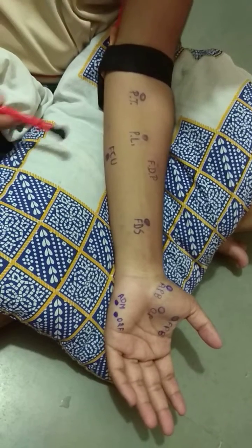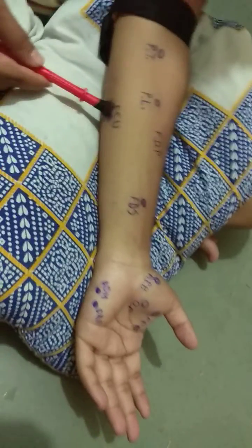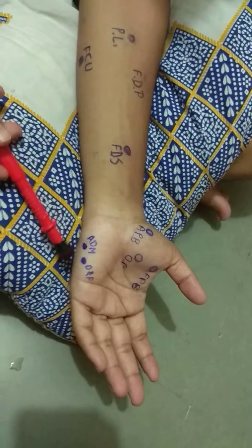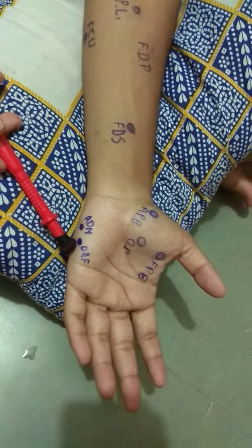There are three muscles which are supplied by the ulnar nerve: flexor carpi ulnaris, abductor digiti minimi, and opponens and flexor digiti minimi.